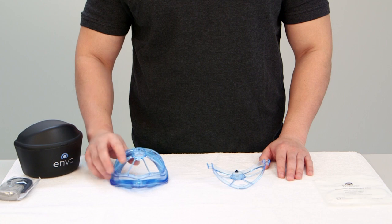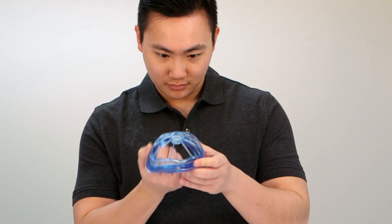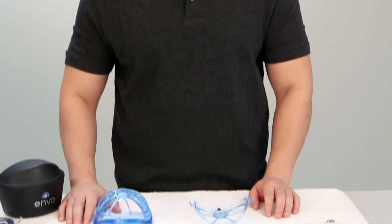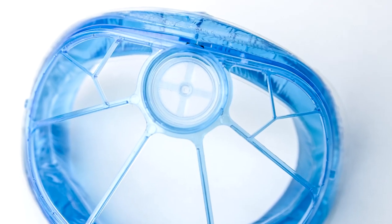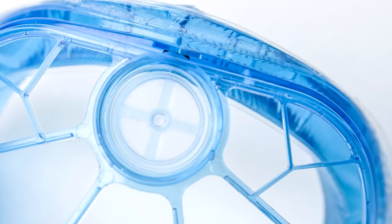Examine the one-way valve and verify it is lying flat inside the mask body. If it is not lying flat, please adjust before putting the filter cover on the mask body. Remember to inspect the one-way valve after cleaning the mask or any other form of handling the mask.